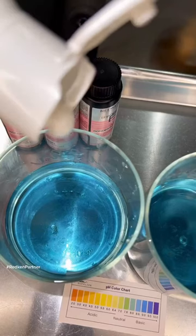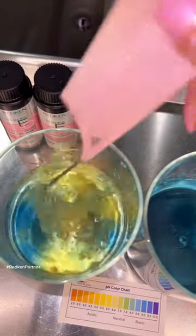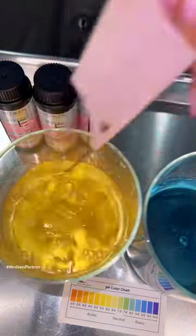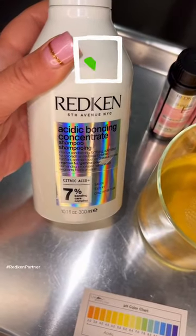So when we wash out our guests, this is what we add into their hair to bring their pH level of the hair to a healthy level. Check it out — I did not fast forward this. Now the hair is at its healthiest level.